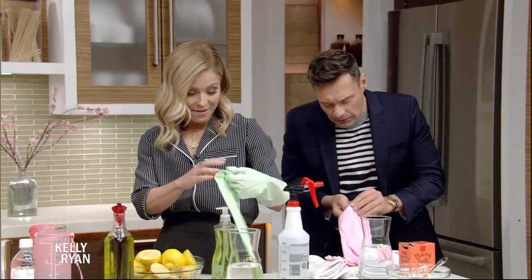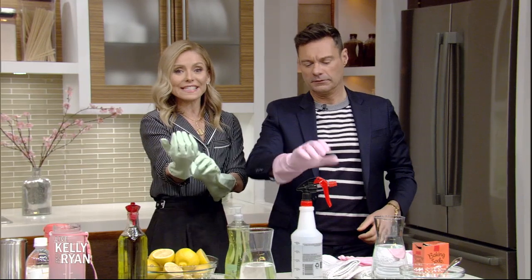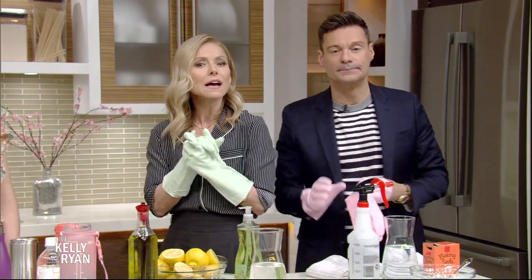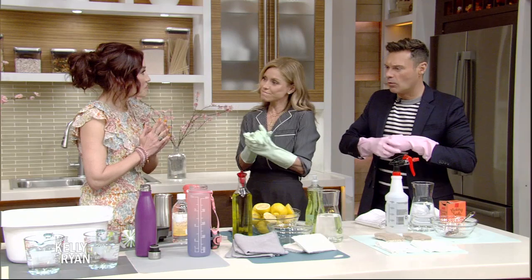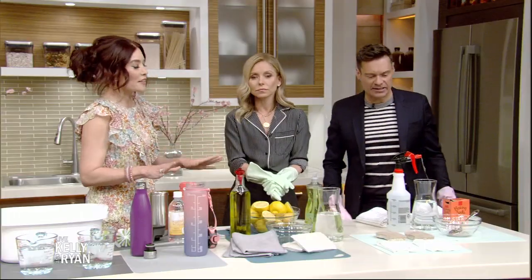We get excited when the gloves come out! Green week continues with some easy and effective ways to clean your home the natural way. Please welcome back to the show Amy Goodman. We have a lot of things to go over — no chemicals, non-toxic ways to clean our homes and make them really safe at the same time.